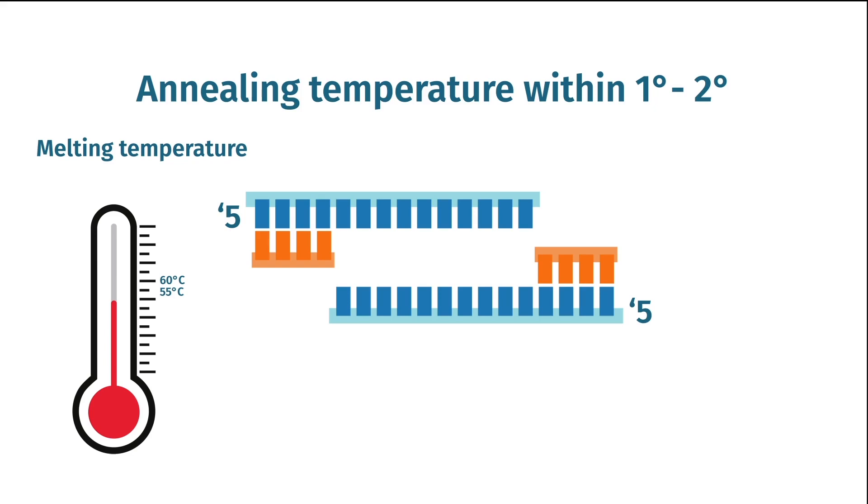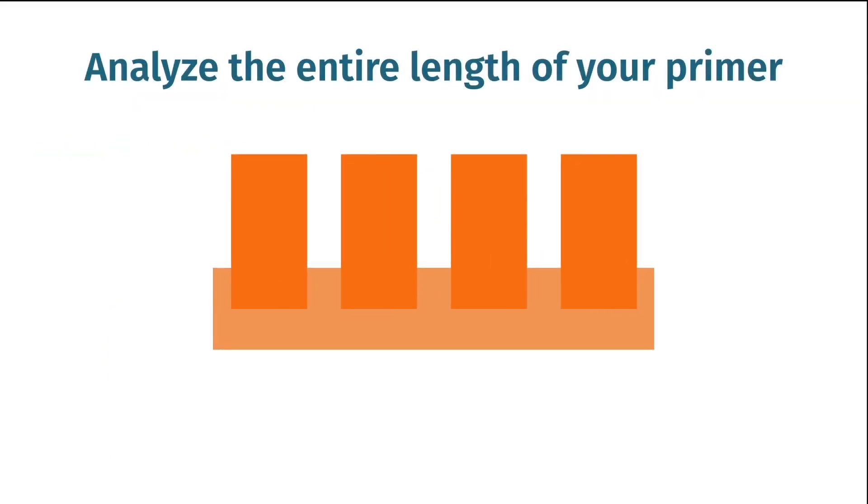When adding additional sequences to create a 5' tail on your primer, you do not need to consider the tail in the annealing temperature. However, when testing the primer for secondary structures or looking at the ability to generate PCR artifacts, you should analyze the length of your entire primer.